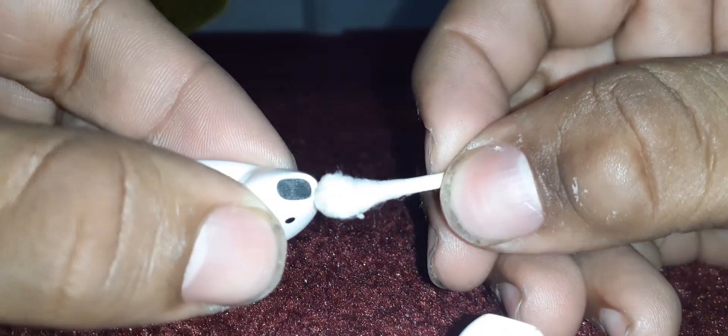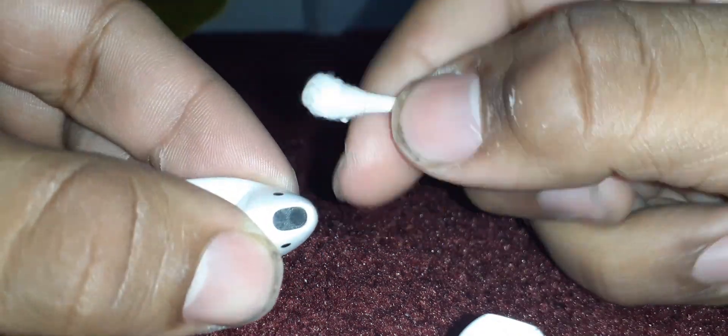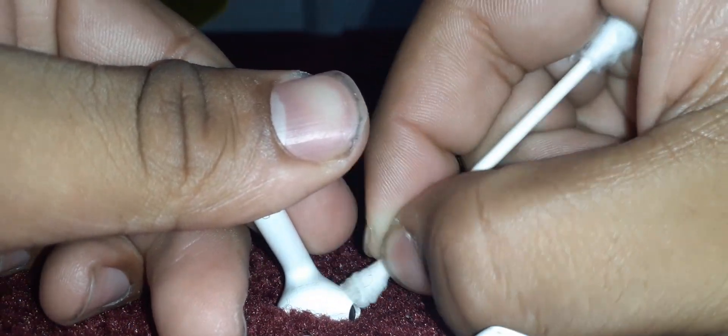Eventually they will get dirty because it's pretty much the same exact design, which I hate — Apple doesn't change the design. But here we are purchasing their products. It's mostly clean, and this actually helps if you want to clean them. You can go around them and remove those stains because the alcohol won't do anything to them.